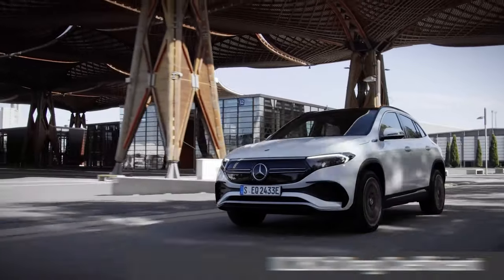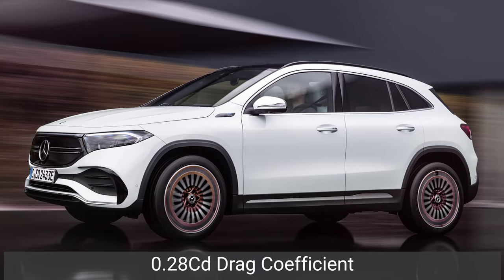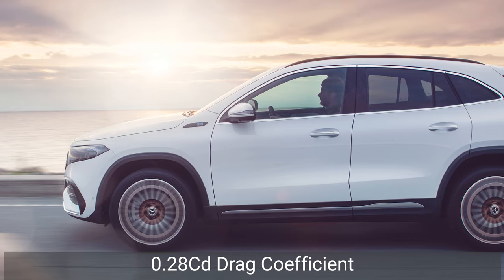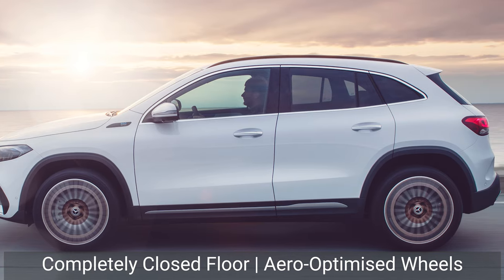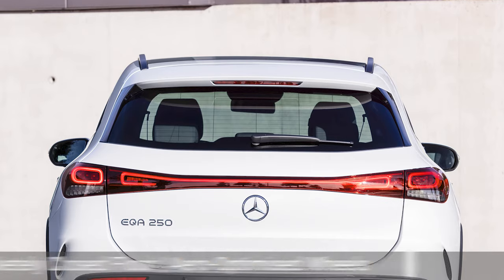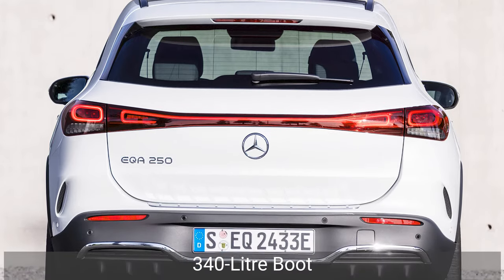The EQA adopts an overall smoother shape in comparison with the GLA to maximise the electric range and improve aerodynamics. Indeed, the EV has a drag coefficient of just 0.28, which is about the same as the Lexus IS. This is the result of the car's completely closed floor and aero optimised wheels, which we'll talk more about later. And it has a 340 litre boot, which should be more than enough for the weekly shop.